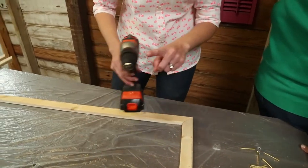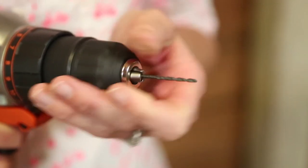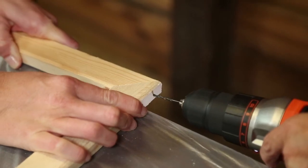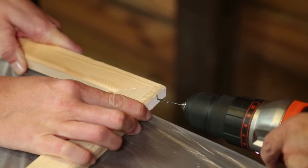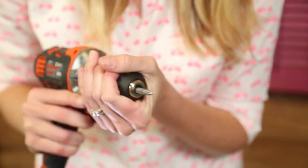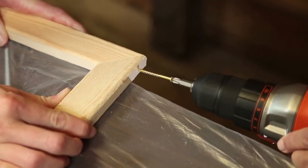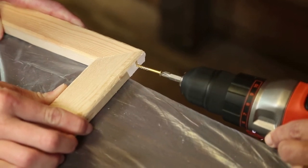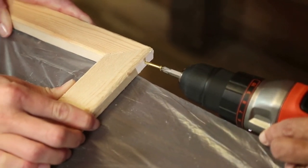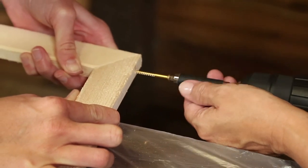So we'll start with a pilot bit and pre-drill it first. If your screws are rounding out, a simple trick is to add some wax or regular bar soap to the screw threads — this will make them sink in with ease.